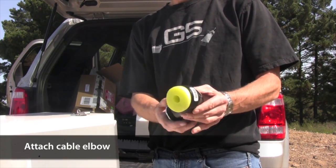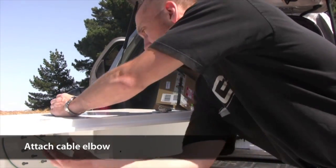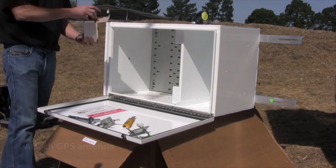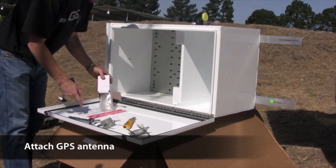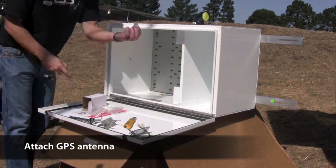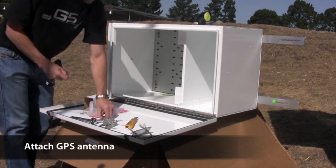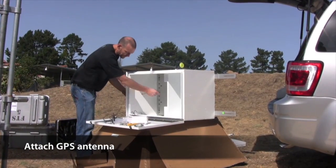Next, attach the plastic cable elbow to the side of the enclosure. Now attach the GPS antenna to the top of the enclosure. Inside the box you'll find the antenna itself, a small adhesive tab, and small cable ties to secure the coiled-up cable out of the way. It's important not to cut the cable or change its length in any way.